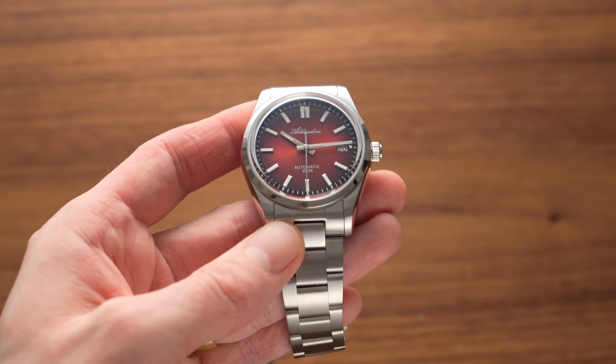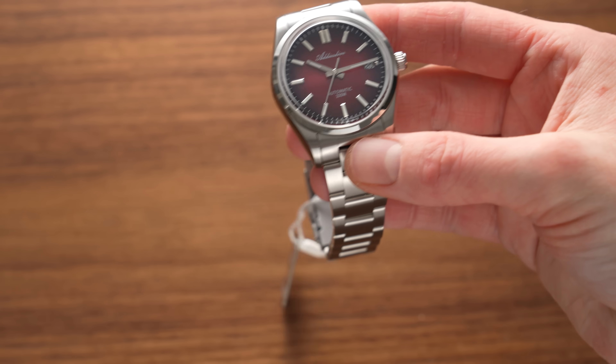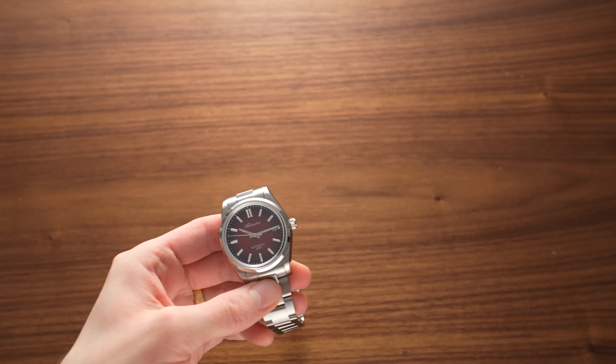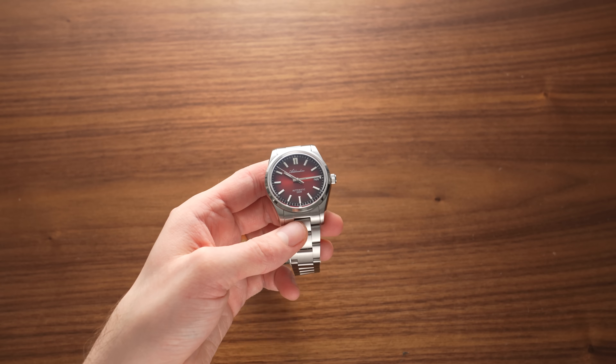So yeah, that's my semi-failed AliExpress haul. I actually like the look of all of these watches — it's just a shame that they are copies, pretty much. I'll have another unboxing coming up soon where we take a look at the final one, which should be maybe even more ridiculous.